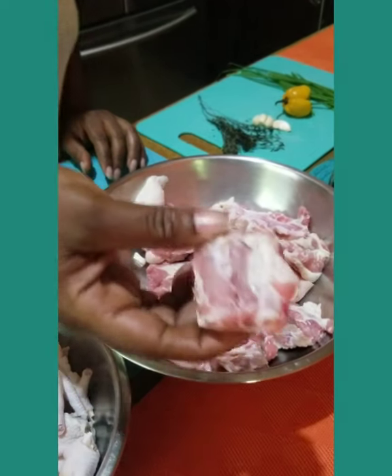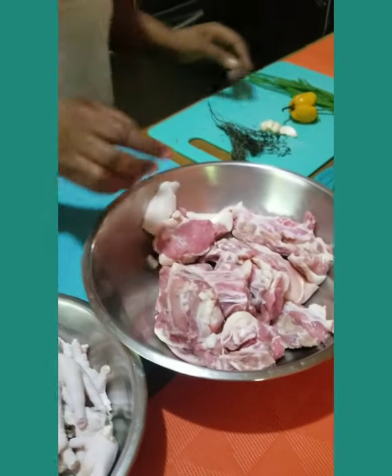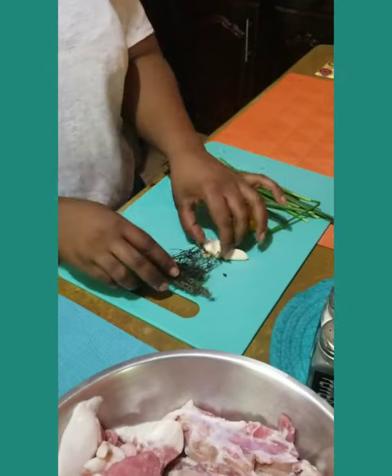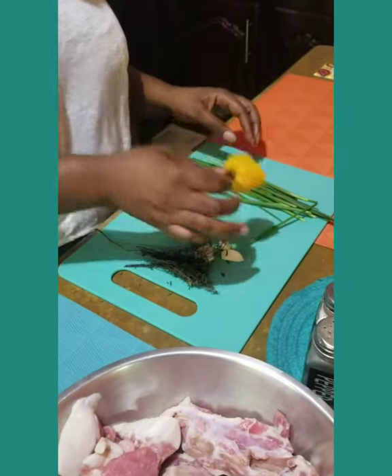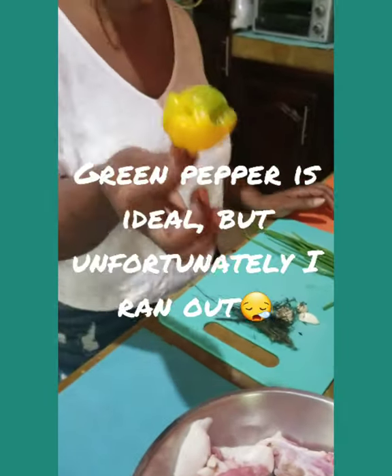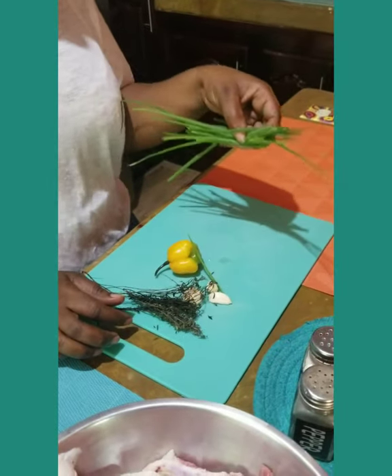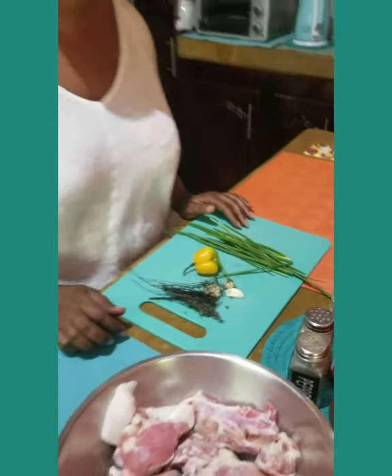I just feel like if you don't eat pork, you just stay away from stew peas because this makes it so nice. And my seasoning of choice: thyme, four garlic cloves, big bad scotch bonnet pepper, and of course my freshly cut scallion from my garden. We know this pot is going to be nice — this pot is going to be sweet.